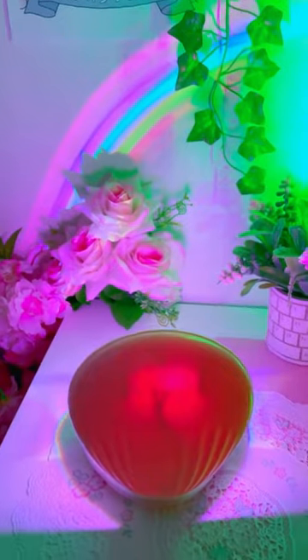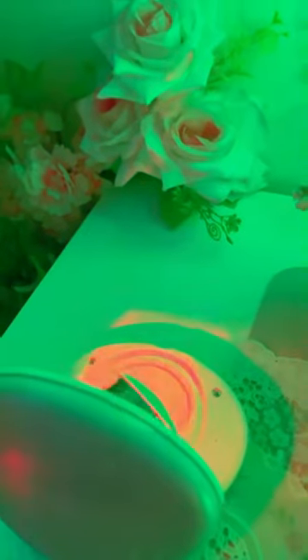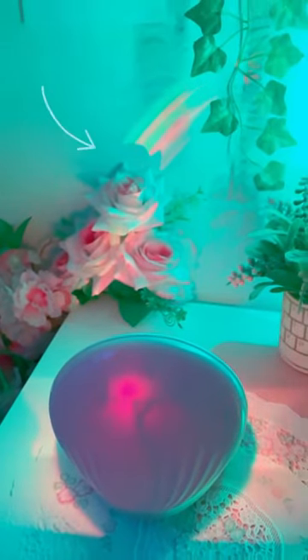This is on the first setting but if I go and change it to the second one, you can see that it's going to alternate between different colors. I like this setting because it builds very slowly between each color bar.